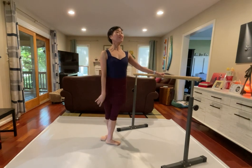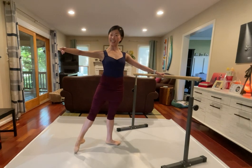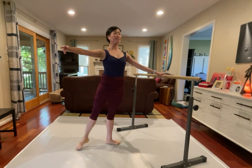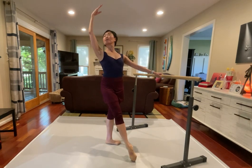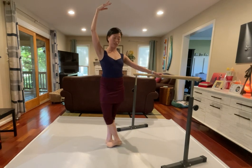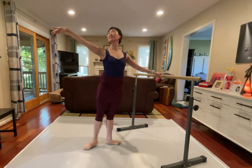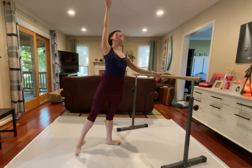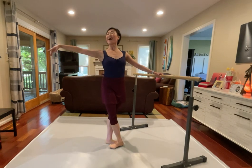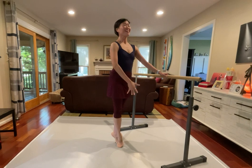Pas de cheval, rond de jambe, stay, close. Change and out the back, stay again, and lift, hold. See outside, very nice, and close. Pas de cheval, rond de jambe, stay, closing front, first. And corner, and let's reach out to every corner. Oh, I forgot the susu coupe balance, let's try this. Over to that supporting leg, find that connection, stay right on top.